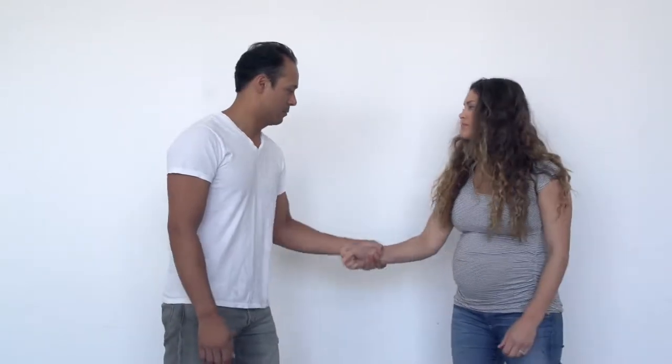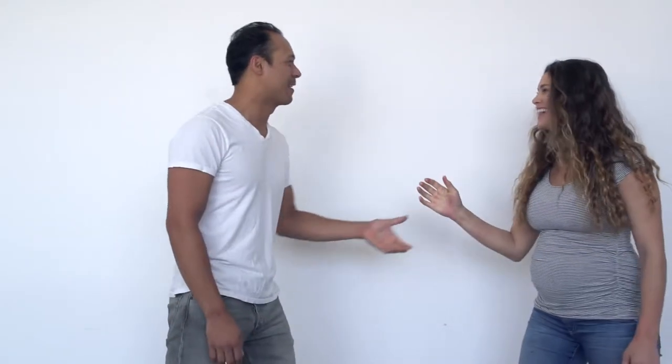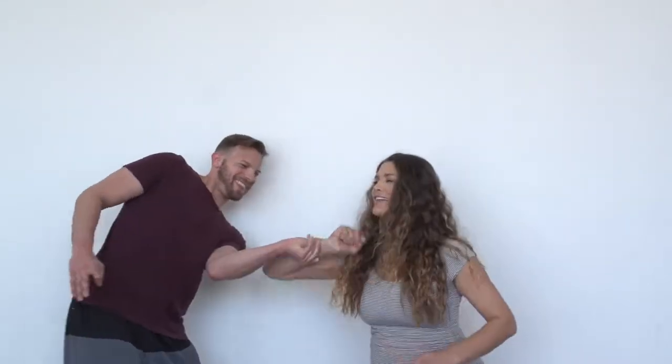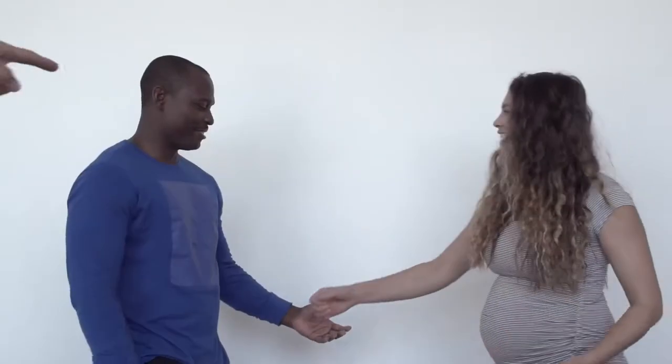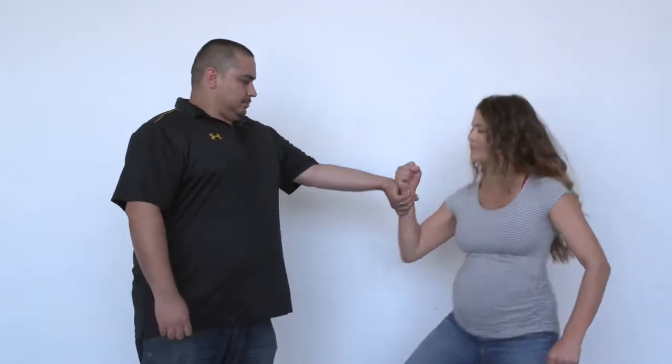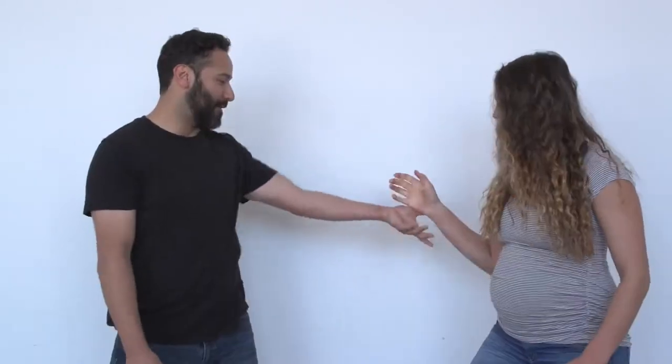Now I want you to grab her wrist. Hold it tight. Look at me — do not let go, okay? Go. Don't let go no matter what. Grab her wrist. Look at me — do not let go of my wife. Hold tight. Don't let go. Look — she's out!